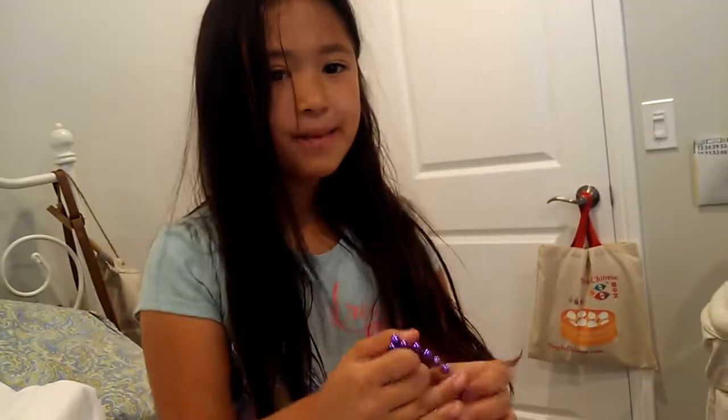Hi, I'm Helena and I'm making a survival kit. I've already got started so the video won't be too long. You'll need a bracelet, a rubber band, and some bobby pins.